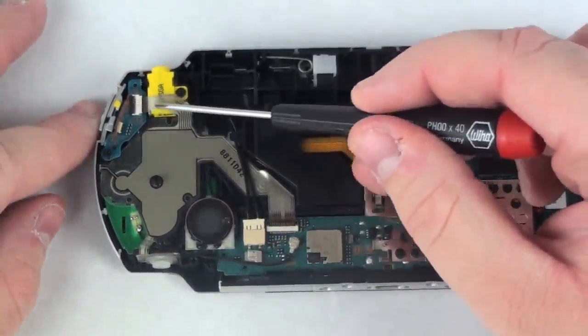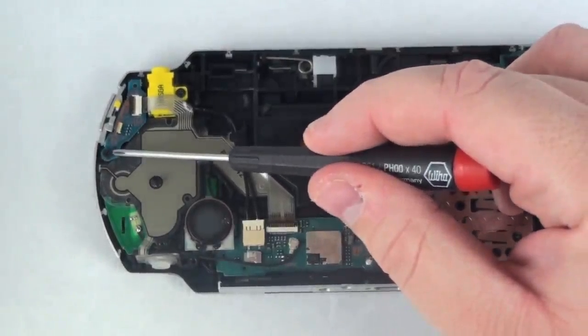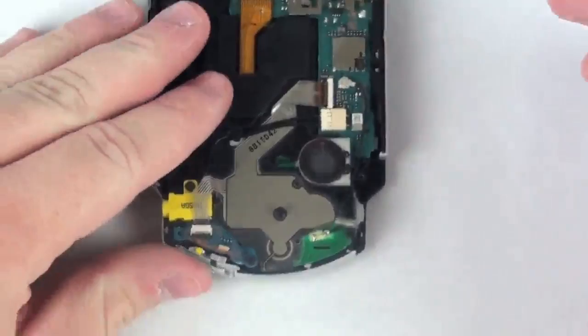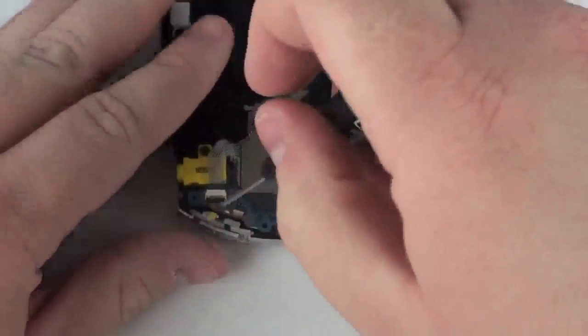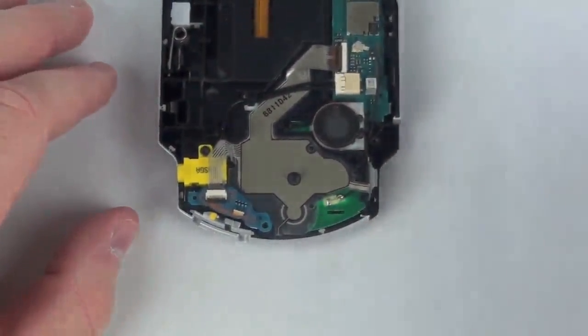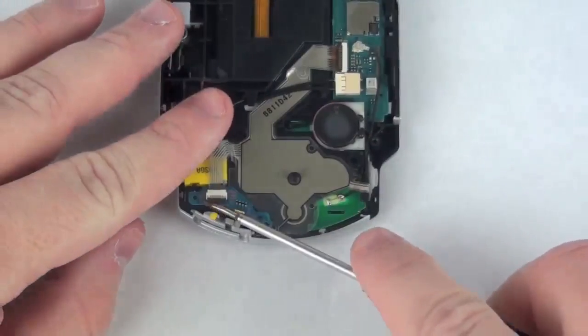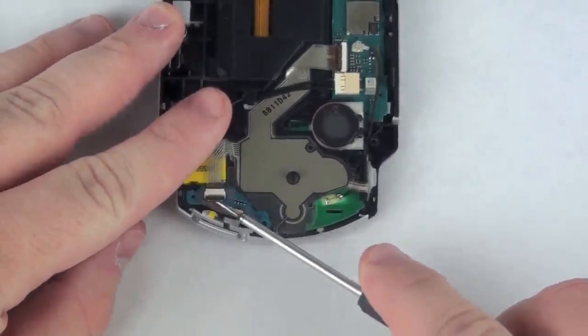Now, to remove the I-O board, take your Phillips head screwdriver and remove the Phillips head screw inside the I-O board. Now, take your flat head screwdriver and lift the locking mechanism up on the ribbon connector cable.